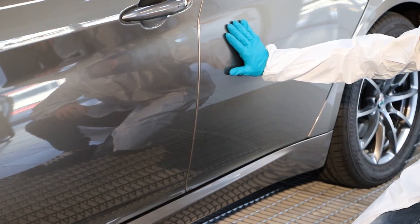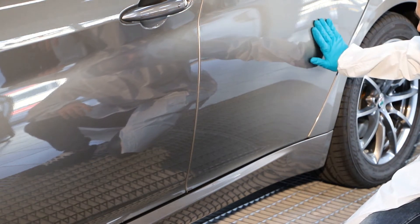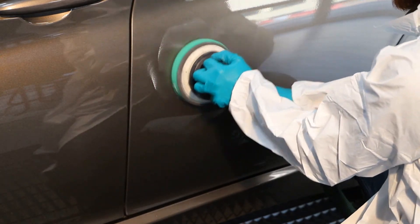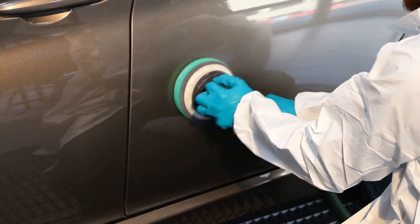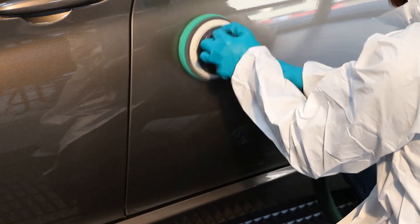Identify a spot near the damaged area, free of scratches and possibly flat. Carefully clean the area with the help of a car polisher and gloss restorer. This will result in a more accurate measurement with the correct level of gloss, avoiding the reading of any dust particles.